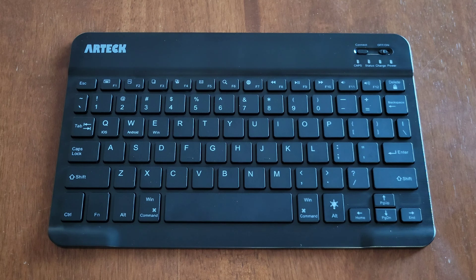I hope this video has been helpful and thank you so much for watching. I do have other videos on this Artec Bluetooth keyboard that I will link at the end of this video, so if you're interested and have time, please check those out.